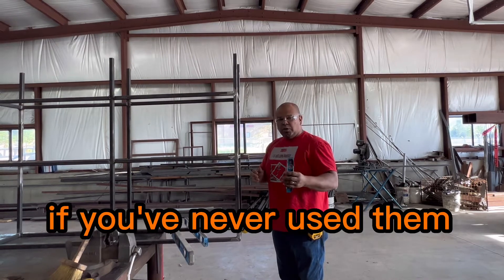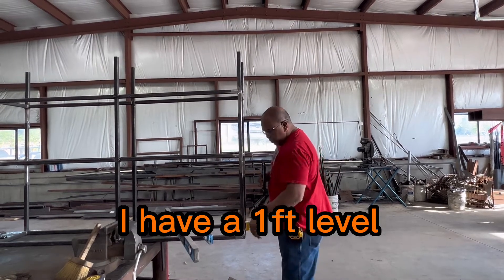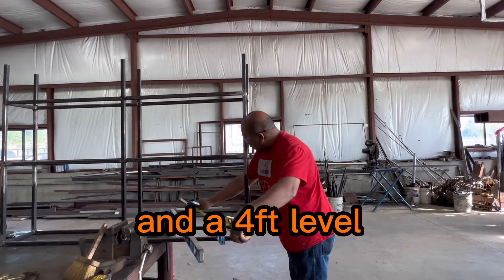Now when we think of levels, if you've never used them: this is a nine-inch level, I have a one-foot level, a two-foot level, and a four-foot level.